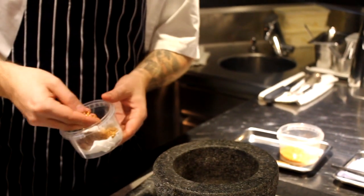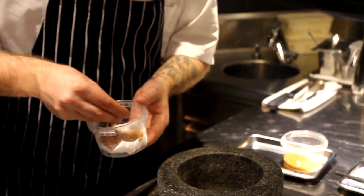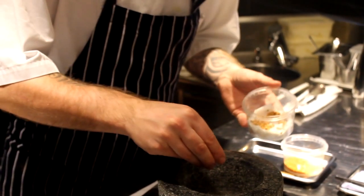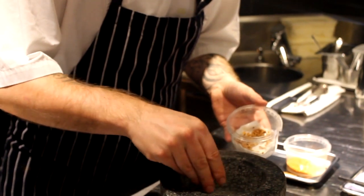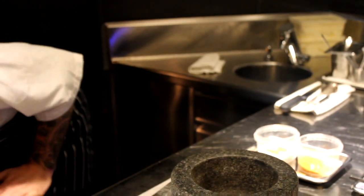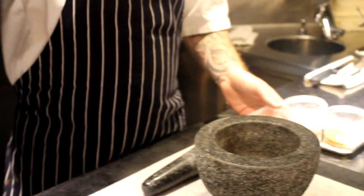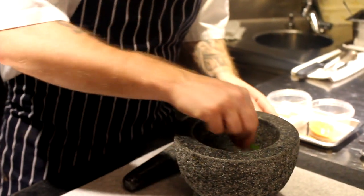The seeds of the rose hip are boiled, then deep fried with a little salt. We're going to add some wood sorrel for acidity and flavour.